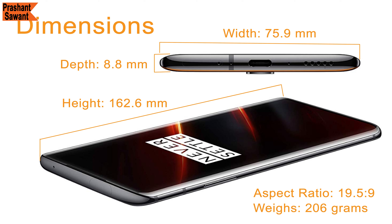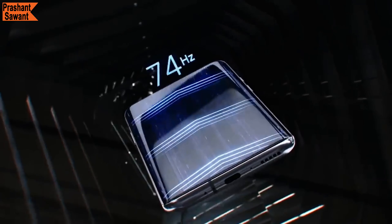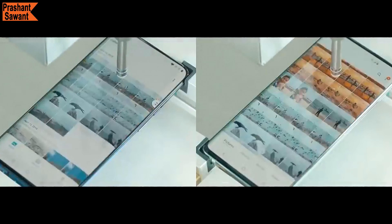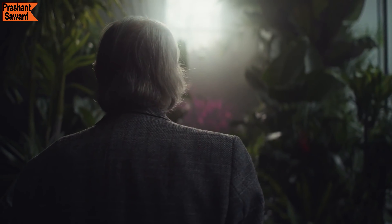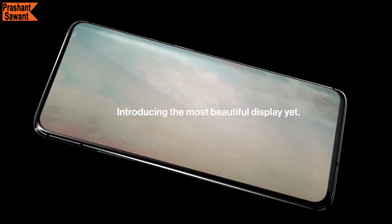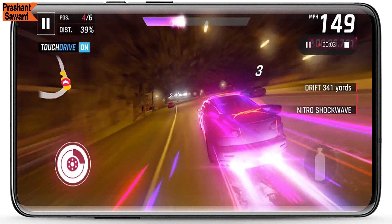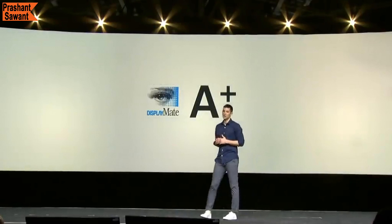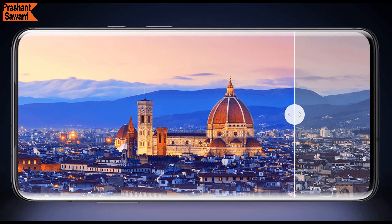The OnePlus 7T Pro McLaren Edition is tall with a 19.5:9 aspect ratio and weighs 206 grams, looking attractively thin, graceful, and stylish. It features a 6.67-inch Quad HD+ Fluid AMOLED display with a 90Hz refresh rate, delivering a fluid viewing experience that makes every tap, swipe, and button press faster and smoother. There is no notch, no hole punch, and no cutout — the display goes edge to edge and curves around the sides, offering a high screen-to-body ratio. It is certified by DisplayMate with an A+ score, and also includes HDR10+, Night Mode 2.0, Reading Mode, and Video Enhancer features.